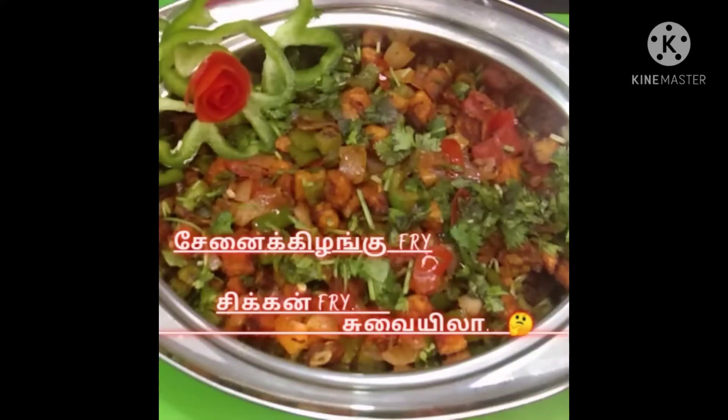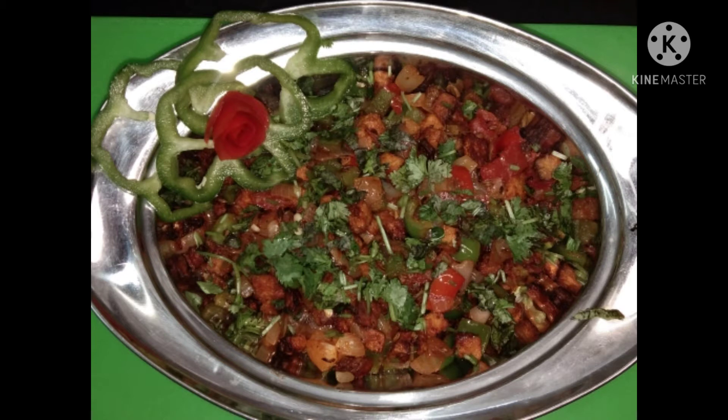Hi, hello friends. Welcome to Saf's Kitchen. Today we are going to talk about the yam fry. This is the yam fry — an equivalent dish.